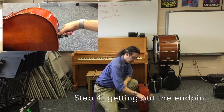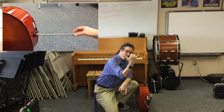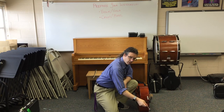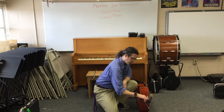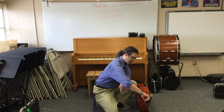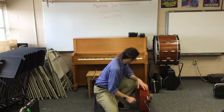The cello is almost ready to be played. I like to keep it on the floor and come over to the end pin. First we loosen, then we extend. What I do is measure from thumb to pinky — this is a good starting measurement. You may find that you need longer or shorter. If you're a shorter person, a shorter end pin; if you're a taller person, a taller end pin. When we get the right length — I'm a tall person so I need a long end pin — then we gently tighten up the screw. We want to make sure it doesn't slide around, so give it a good tight twist.